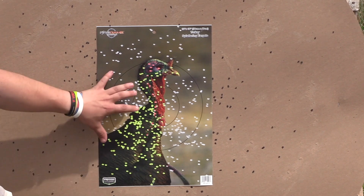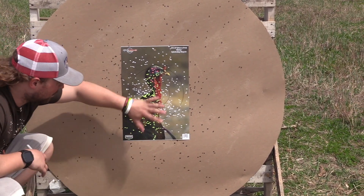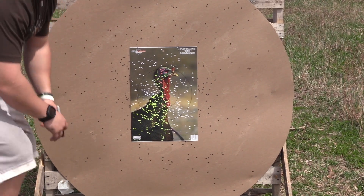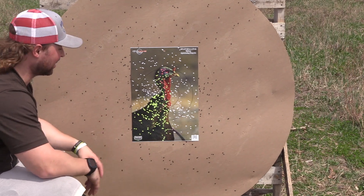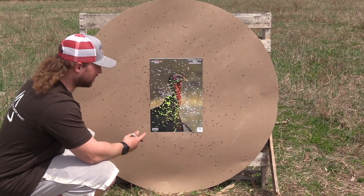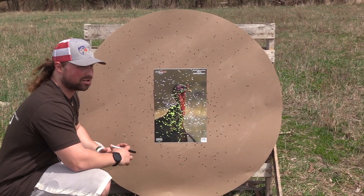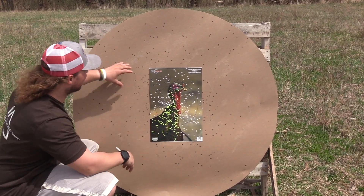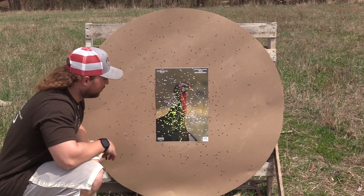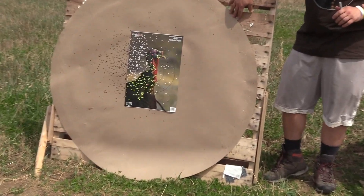But once you zoom out with the .653, you can see it choked the shot down way too much. You have an amazing core, but the rest of the cardboard is covered in flyers. With the .665, that's just not the case — it was all condensed and tight with a ton in the core. It's crazy how many flyers were in that tight constriction. I really think you're choking the shot down too much, causing stress in the shot string and it's springing out. But this 8-9-10 ain't no joke — that'll about take a turkey's head off.